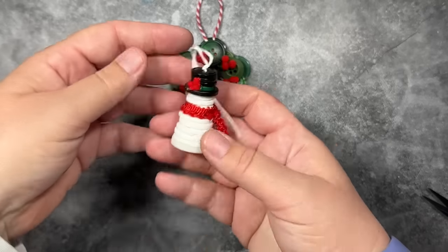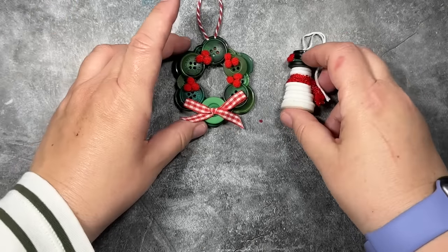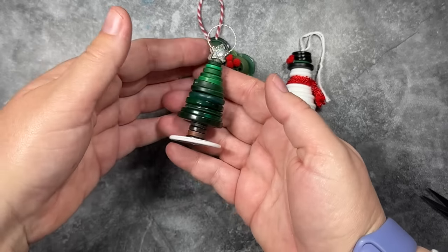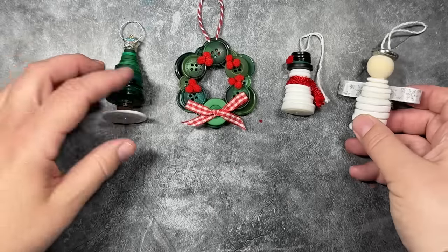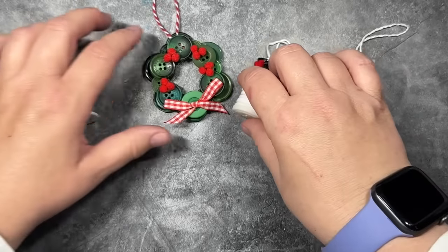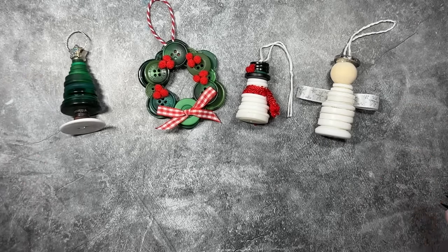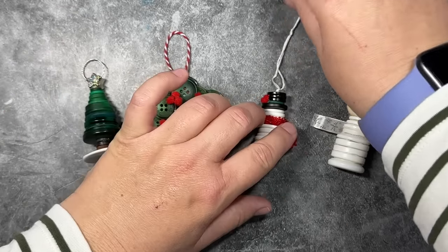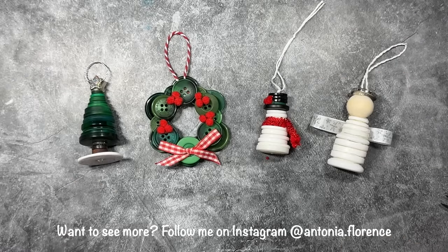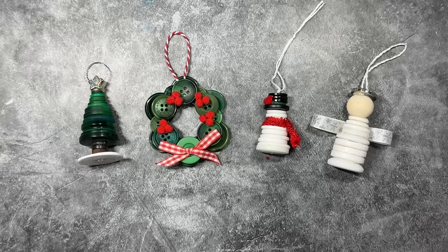So let's take a look at our ornaments that we've made today — there's our little snowman, here is our Christmas tree, and finally we have our little angel. I really hope that you give these ornaments a try, everyone. This is a great project to do with children or your grandchildren. The supplies are very versatile: if you have a needle and thread, you can use that; if you have glue, you can use that; or if you have craft wire, you can use that. So go find some buttons, get some glue, craft wire, or a needle and thread. Have a wonderful time making these ornaments. Be sure to like, comment, and subscribe. Have a great day!